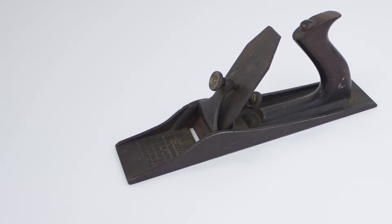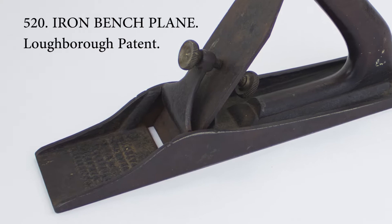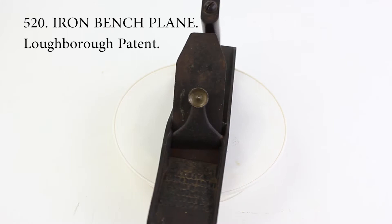We have six examples here. The first was patented by William Loughborough of New York in 1854, which makes it one of the oldest patented iron planes. It has a cast iron body, but the patented feature is the adjustable lever cap, which is the part of the plane that holds the blade in place. The lever cap has screws mounted on either side to adjust the angle of the blade.